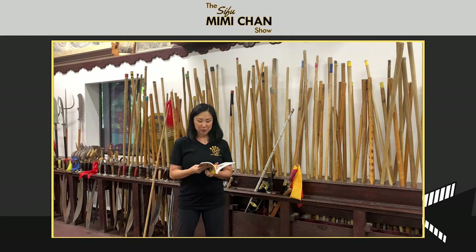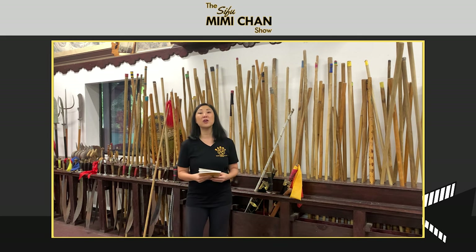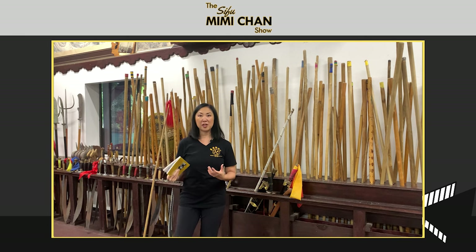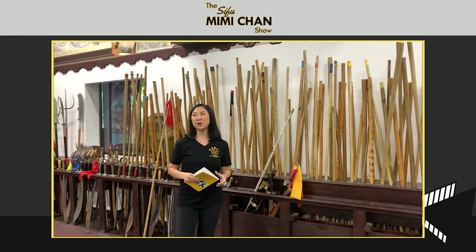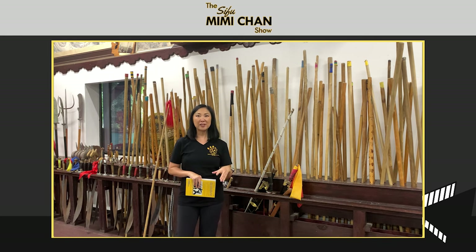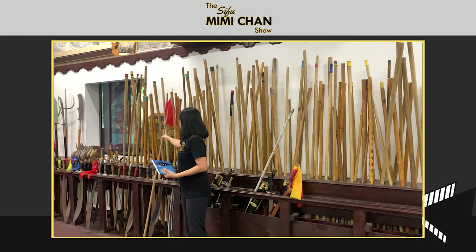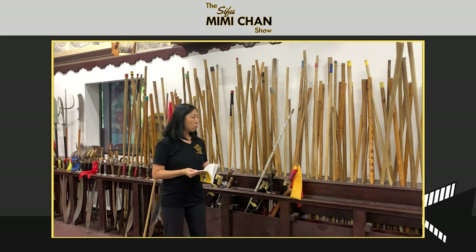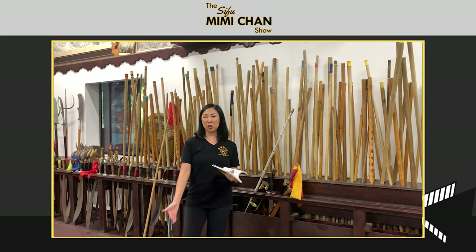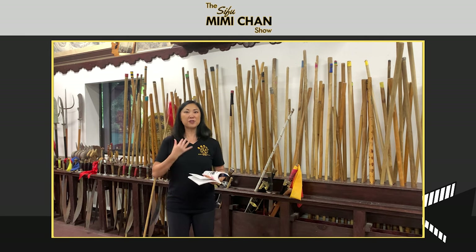Another cool thing I learned reading the book is the difference between the stick and the spear. You'll see the spear depicted a lot in military settings, in the army, protecting the imperial palace. Whereas the stick — you think about the Shaolin Temple, you think about stick. The reason of course is because the Shaolin monks were against violence and bloodshed. Sticks don't have a blade on the end, whereas the spear does — showing that difference of having a martial weapon for practice and self-defense without emphasizing bloodshed.